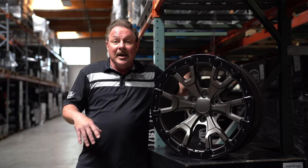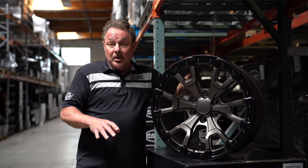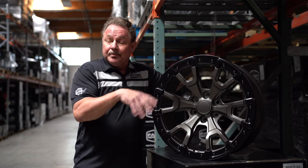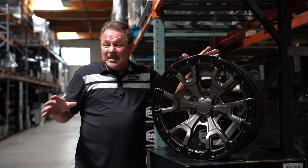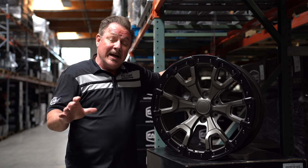The six on five and a half will also fit on all the Chevy truck stuff out there and the new six-lug Ram 1500s. All the finishes available right now to order are gloss black, bronze with the satin ring, and the black with the gray ring. The chrome is to follow — as soon as you probably see this video, you'll be able to order the chrome. All those finishes are available in the six on five and a half and the six on 135 applications.